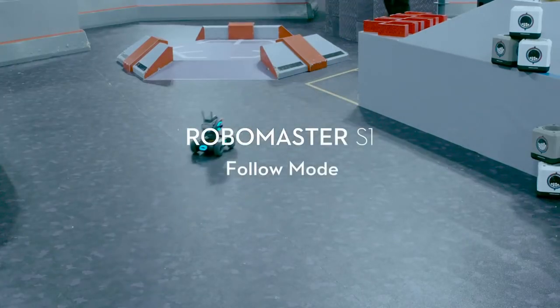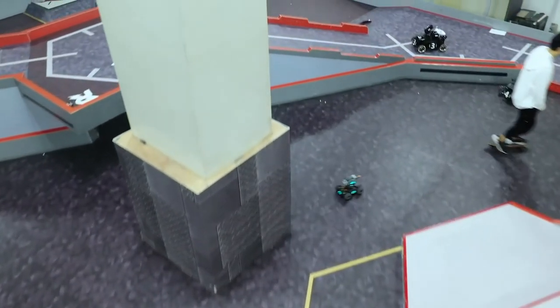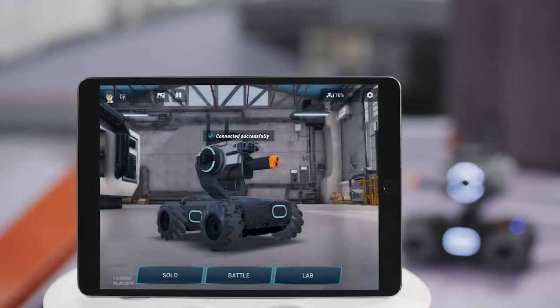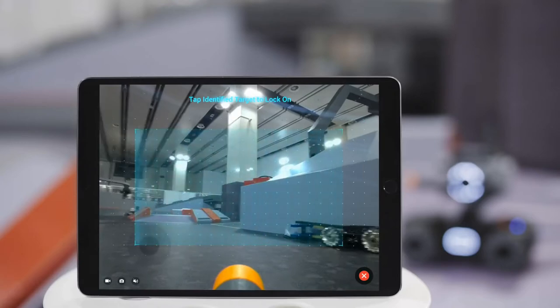RoboMaster S1 Tutorial: Follow Mode. The RoboMaster S1's Follow Mode allows the S1 to automatically follow a person selected in its field of view. Go to the RoboMaster app's Solo page. Tap the Follow Mode button, and the FPV page will display an identification area.